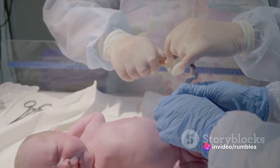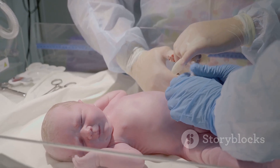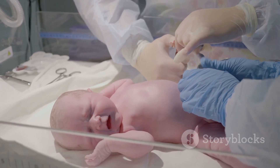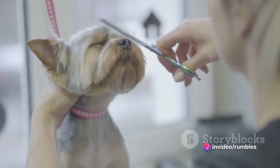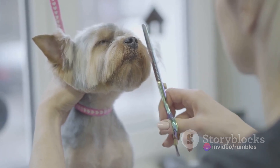Next, you'll need to deal with the umbilical cord. Get a piece of clean thread or dental floss. You're going to tie this around the cord about an inch away from the puppy's body. Be careful not to tie it too tight, just enough to stop the blood flow. Then, using a pair of sterilized scissors, cut the cord on the side further from the puppy.